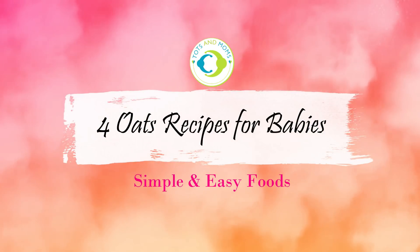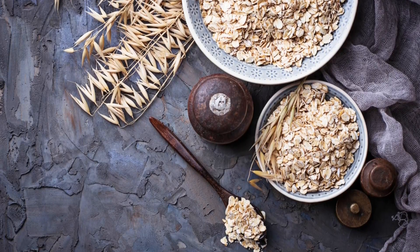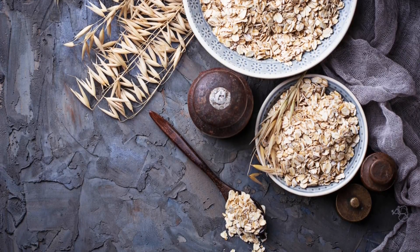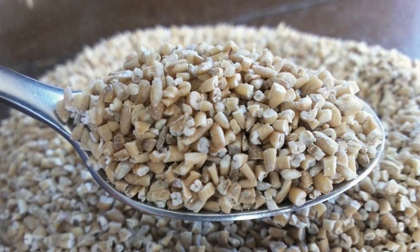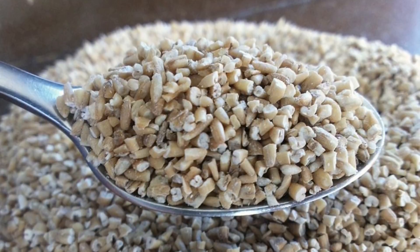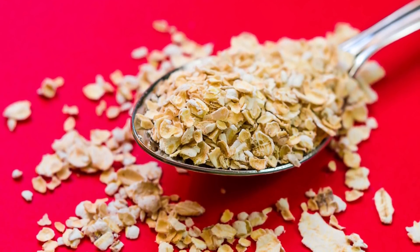Hi people, welcome to Tots and Worms. I'm Kavita and today I'm going to show you how to give oats for babies — simple and easy four recipes. Before that I would like to mention that oats are really nutritious and versatile first food for babies. Generally people think that it is a weight loss food and many mothers hesitate to give it to their babies, but on the contrary oats for babies is a super food and very nutritious.